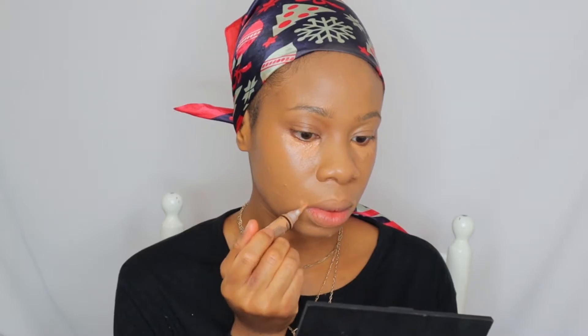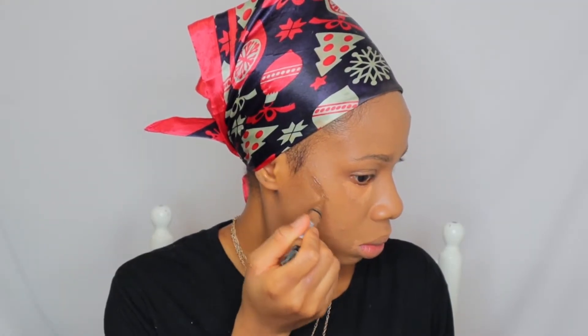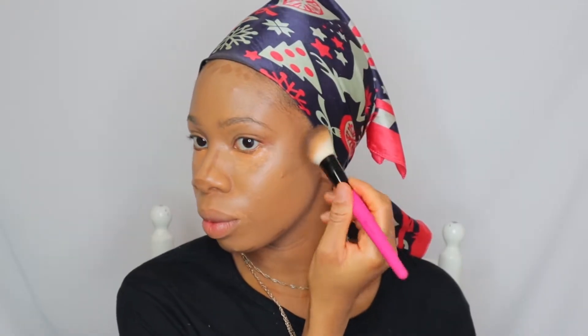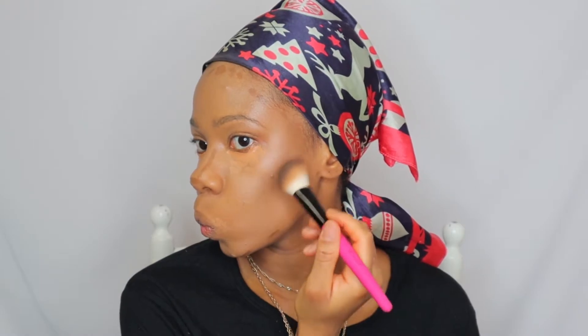When I say my blending game for this makeup look was on point, it was on another level — I was really proud of myself. Then I will go ahead and highlight with my LA Girl Pro Concealer in Cool Tan, and contour with the shade Beautiful Bronze, also LA Girl Pro Concealer. It's really soft and blendable. Then I'll contour my nose — I can't leave this bit out, never. I blend out my contour first and then highlight.